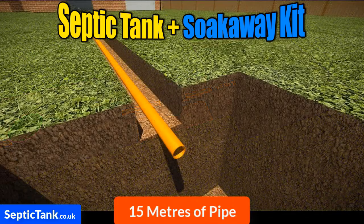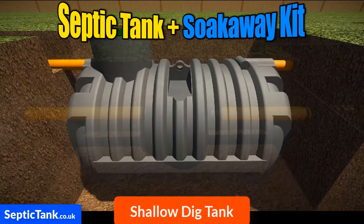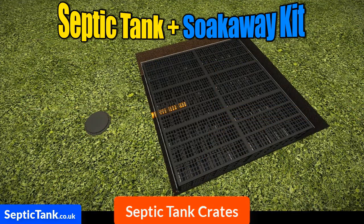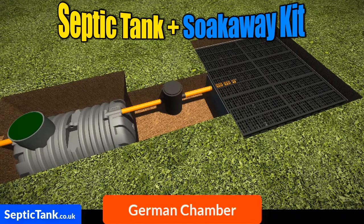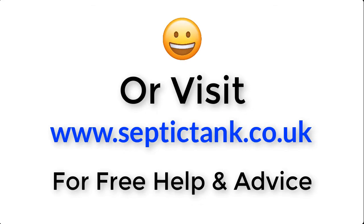With this septic tank and soak away kit you get 15 metres of orange underground pipe with connectors molded onto them, the bullet shallow dig septic tank that requires no concrete, a German inspection chamber, and the septic tank soak away crates, plus free membrane worth a hundred pounds. If you're looking for a septic tank and soak away that's easy to install, fully compliant with UK building regulations, comes with free membrane and a German inspection chamber, and can be installed in just under three hours, the septic tank and soak away kit is for you. For more information, click the link below or visit septictank.co.uk for free help and advice.